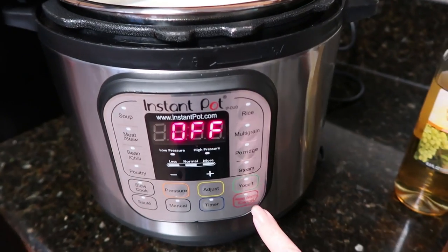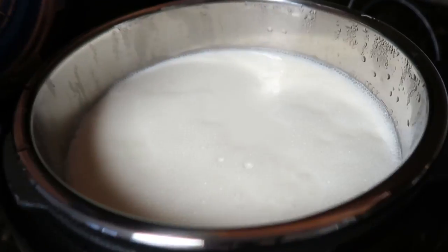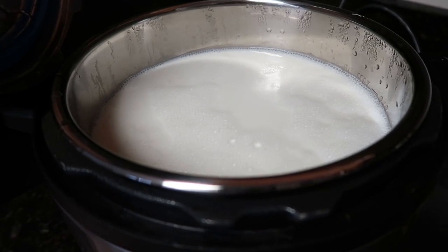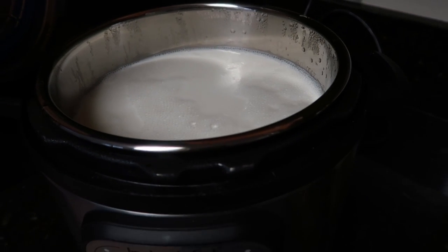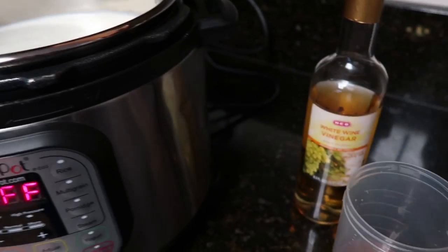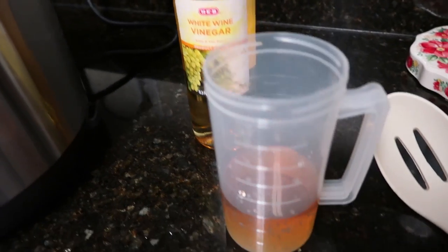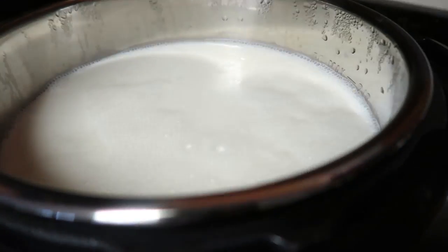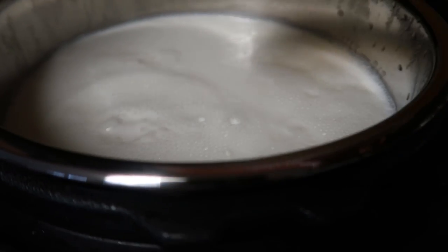Once your hour is up, turn the Instant Pot off. There should be no steam — it never really pressurized, we were just heating up the milk. So you should have no problem getting that lid off. Now I'm going to add three-quarter cup white wine vinegar, and I'm going to add that slowly and mix it up.